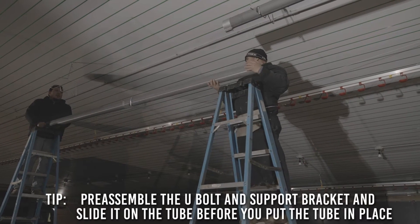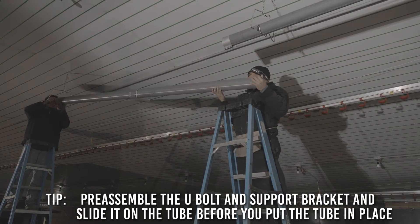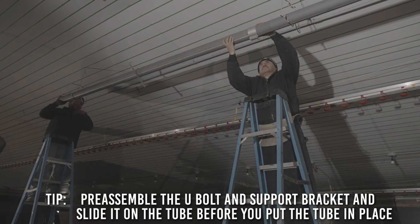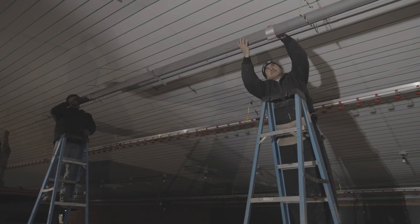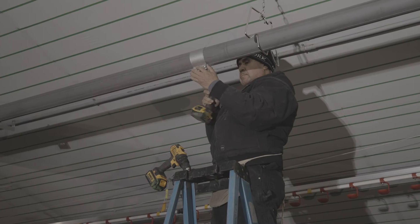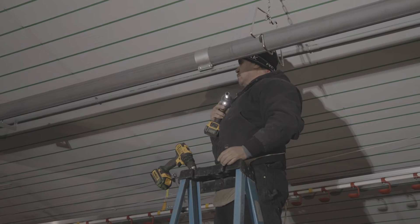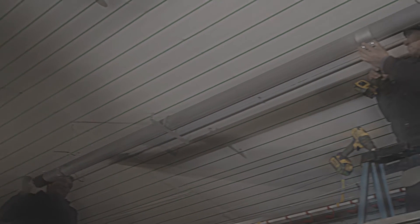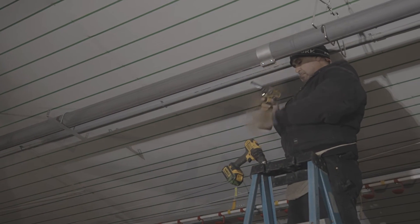Now slide the second tube into the opposite end of the band clamp. Have someone else line up the tube from the opposite end of the second tube. Make sure both tubes are straight side to side and up and down, and make sure the seam on the second tube is facing the floor. When everything is aligned and straight, tighten the bolt on the band clamp at the second tube.